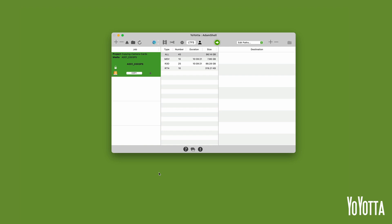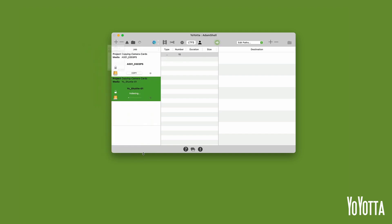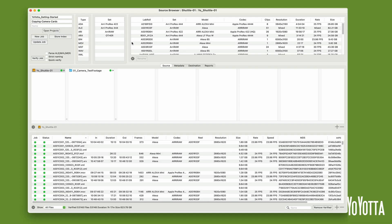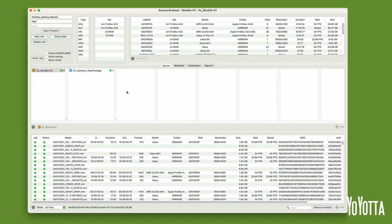Yoyota will add the camera card to the jobs list and begin indexing it. Once indexing completes, the source information table will populate and you will be able to see the types of files and their size on the camera media. I'll then create a new job by clicking the plus icon above the jobs list and selecting the YoShuttle01 drive. Click Add Selected and a new job will be added to the jobs list. By default it is assigned to the currently open project. To change this, highlight the job in the jobs list and then open the source browser. Click Open Projects in the top left to open the projects window. Select the collection you wish to use in the left panel and then select the project you want in the right panel. In my case I'll select the Yoyota Getting Started collection and then create a new project called Test by clicking the plus icon. I'll select a frame rate of 25 FPS, click OK, and the currently selected job will be assigned to this project.